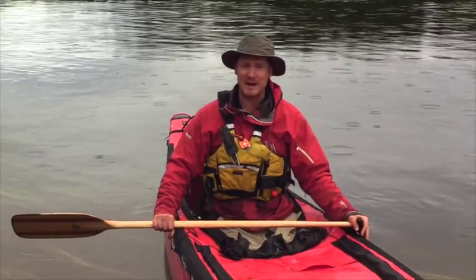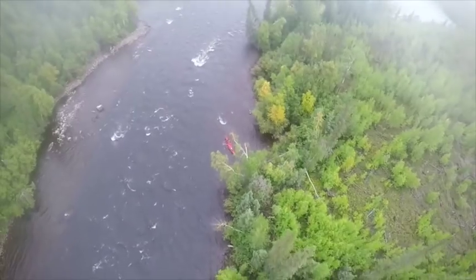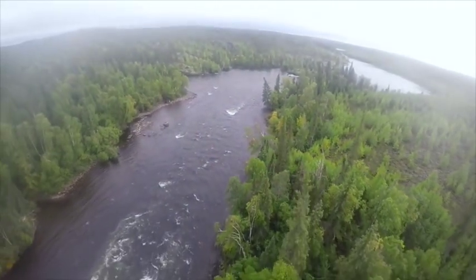Those are a few things you want to keep in mind when you're going to tackle some whitewater. Learn them, get out there and practice, and have some fun bombing some rapids.